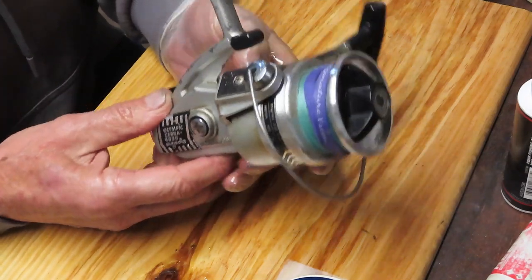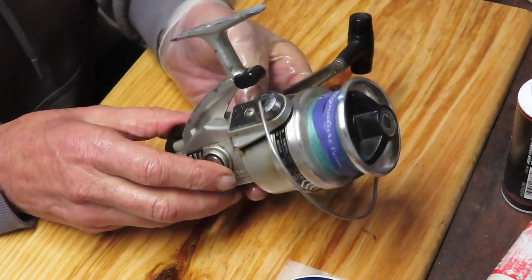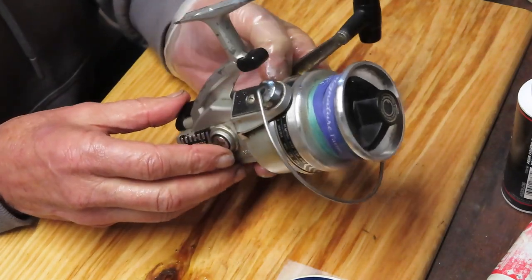We're going to show you how to take this reel apart, how it was made, how you service this reel, and how you keep this reel fishing for years to come.